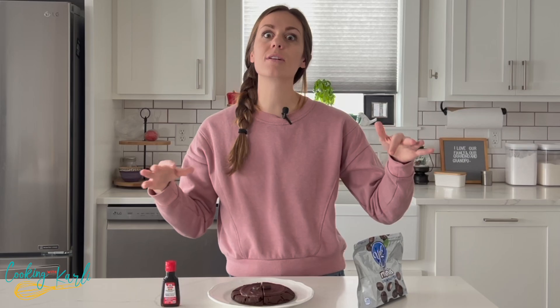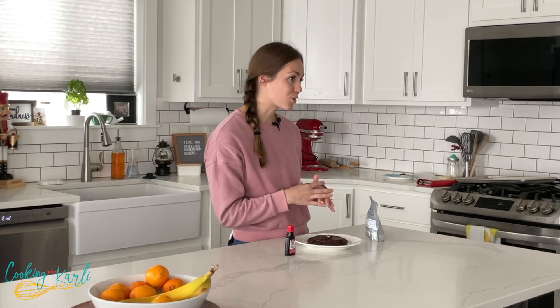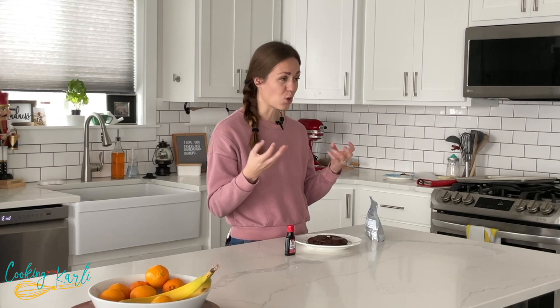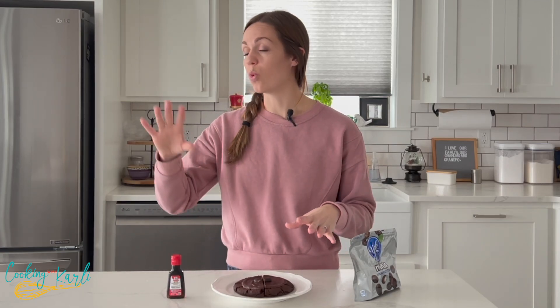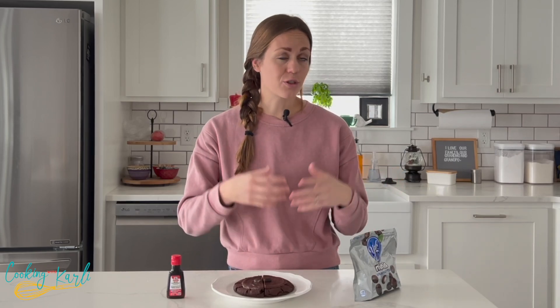Then toss the cookies into the fridge and chill them for at least 30 minutes — longer is better. These cookies are served chilled and I personally really like them chilled, because there's something about peppermint and cold that is just great. This cookie is perfect for Christmas and winter because chocolate and mint just screams Christmas.